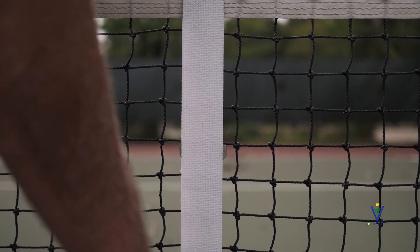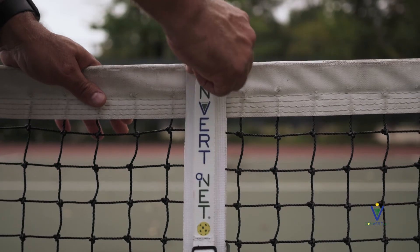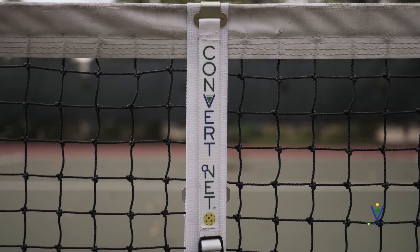We want to thank you again for purchasing the ConverterNet. Hope that you will always carry the ConverterNet with your pickleball gear.